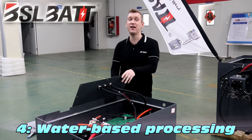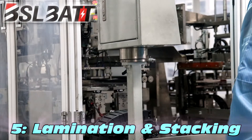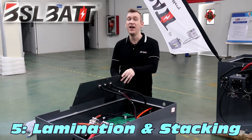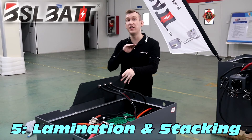BSL BAT adopts deionized water technology instead of oily technology, which is more environmentally friendly and safe. BSL BAT cells also adopt a lamination process instead of a winding process, which increases the discharge rate and reduces battery resistance, keeping consistent performance over the entire cell.